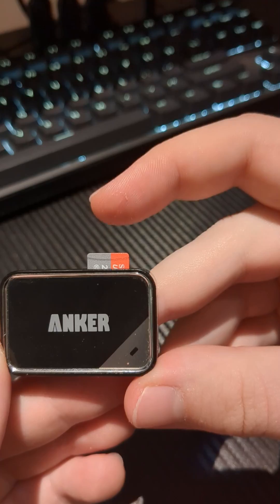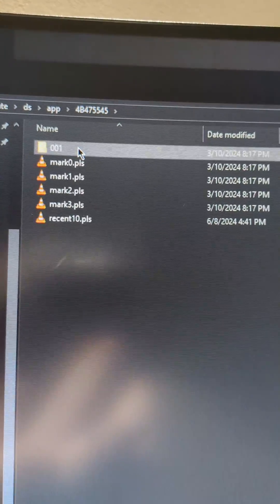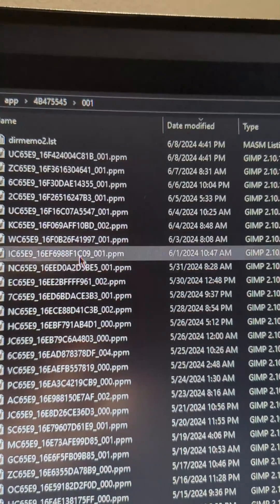So you put the card in, and then you're gonna put it into your computer. You go to Private, then DS, then App, then this folder, then this folder, and then these are all of your Flipnote files.